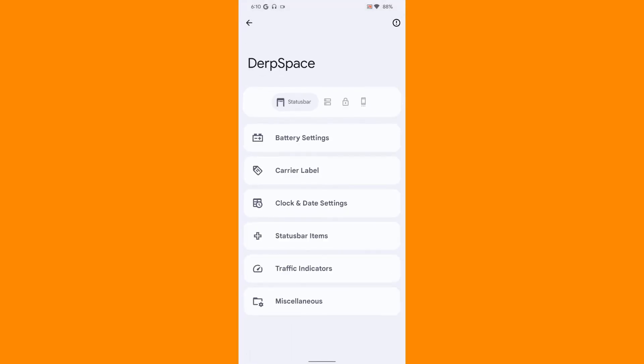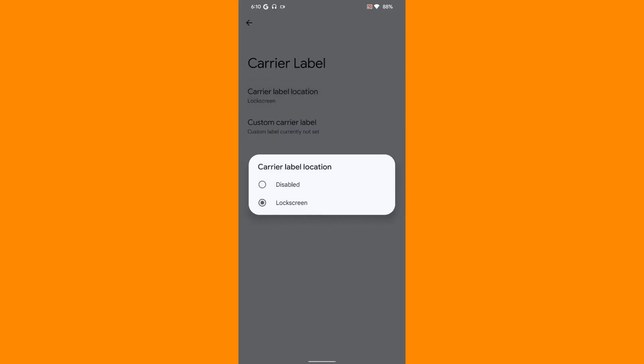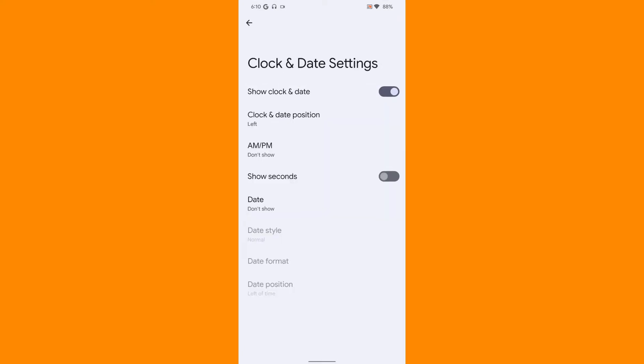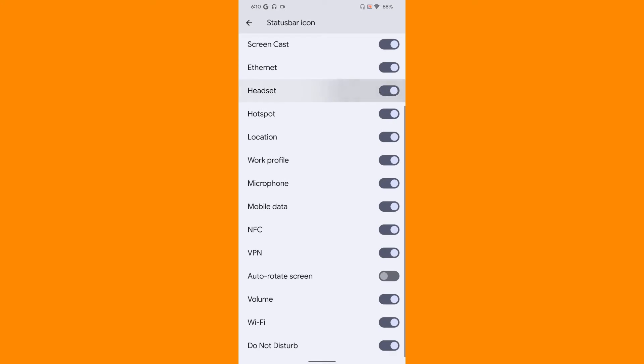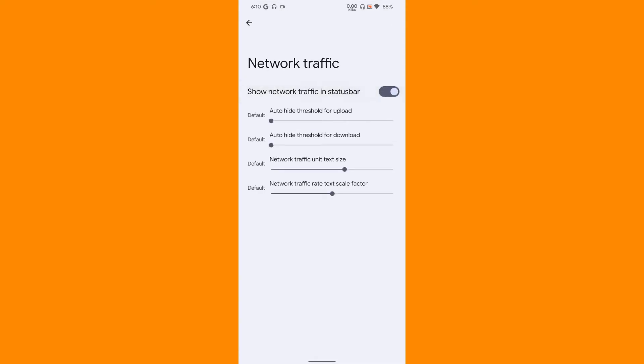I don't really like the battery bar so I will disable it. Then comes the carrier label - where you want the carrier label to be displayed. I'm going to disable it since I don't use that setting. Then clock and date settings, status bar items - here are some options to enable or disable.